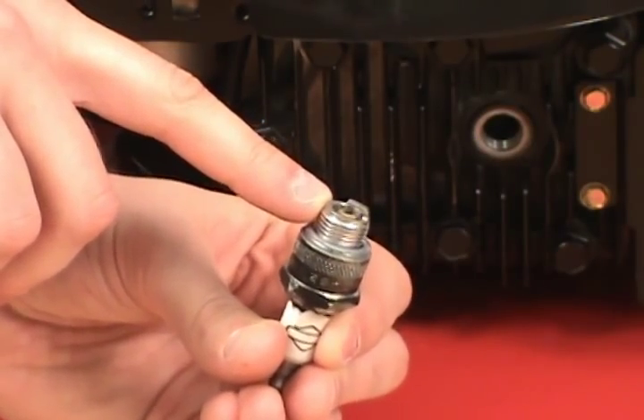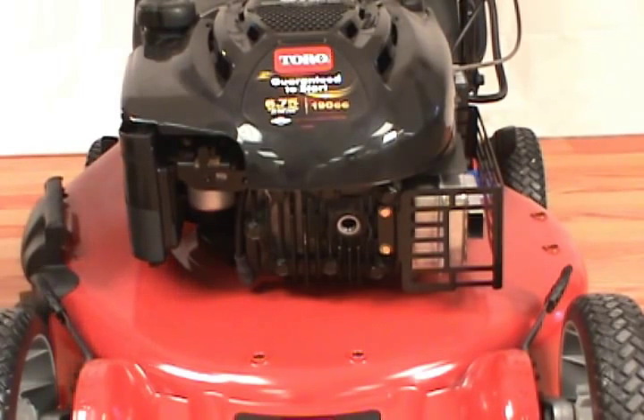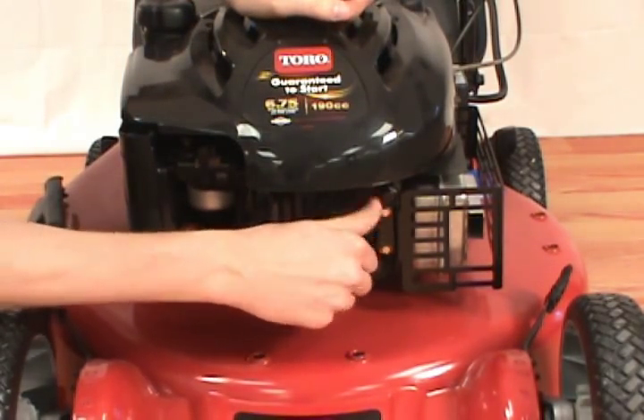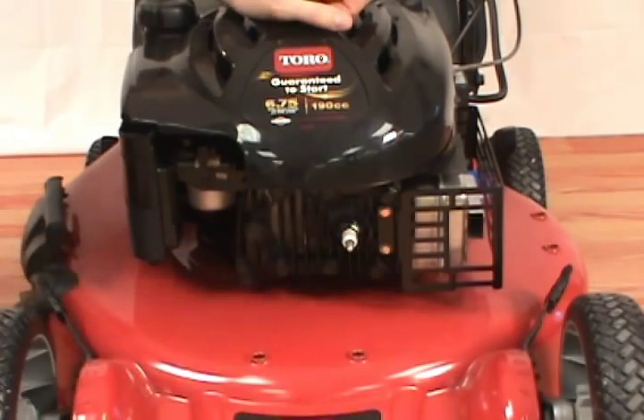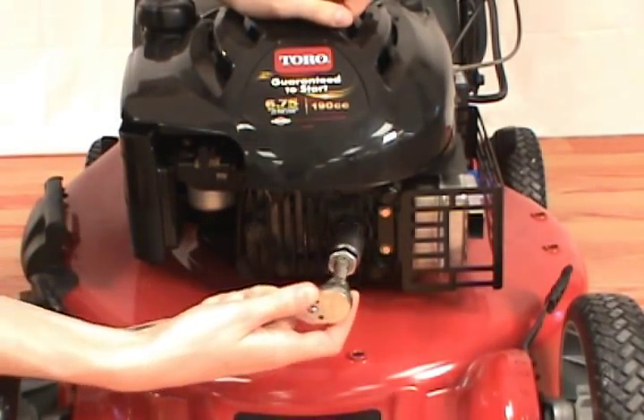Refer to your owner's manual to set the correct gap for the new spark plug. Take the new spark plug and thread it back into the cylinder head, and secure it with your socket wrench, but be careful not to over tighten.